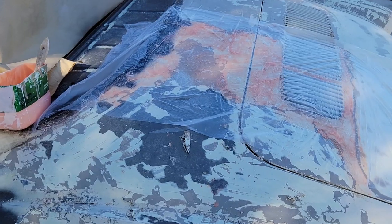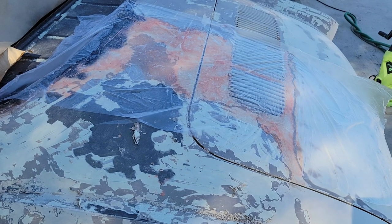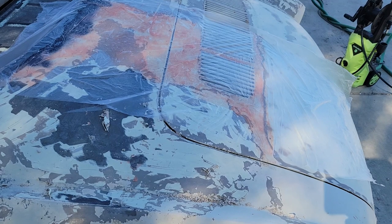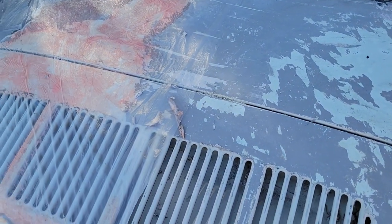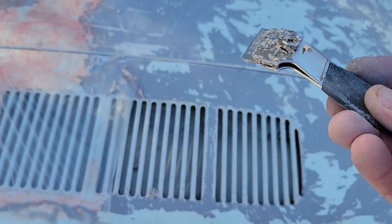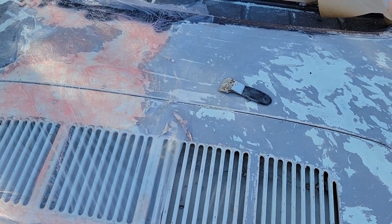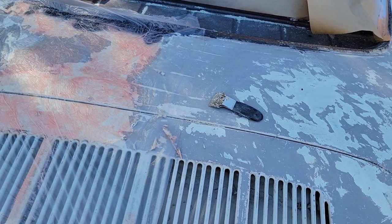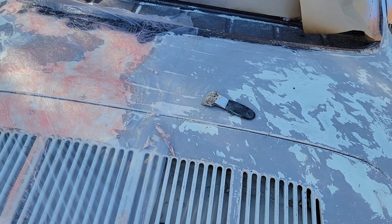The disadvantage is it doesn't react very quickly. With other strippers you put them on and within a minute or two they react, but this stuff takes about an hour — though again it doesn't dry out. To get the paint off, you typically have to use a scraper or a little razor blade — Harbor Freight has these and they're great for removing remaining paint. When you weigh that against the toxicity of other products, I found it takes me about the same total time to strip an entire car with this product.